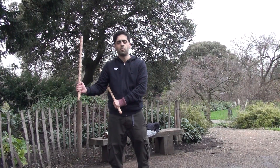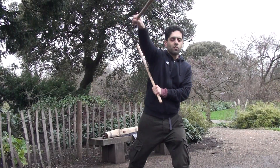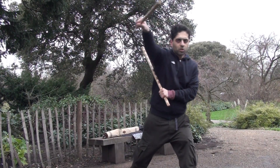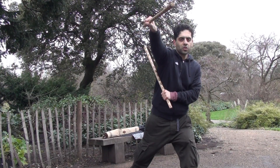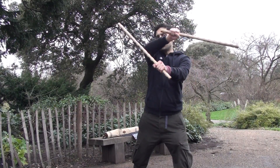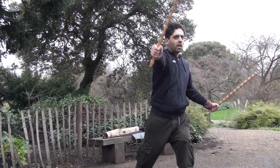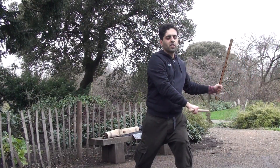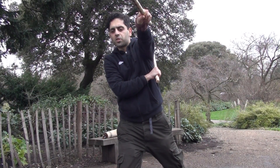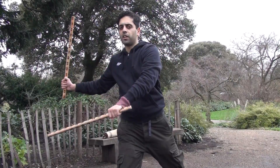So it goes like this — from the right chambered position, the first move is a thrust out while we step triangularly across in this manner. One, and then we follow it up with a backhand slash diagonal and a backhand hit and retract. And we're on the other side, and we thrust while stepping diagonally, backhand, backhand hit and retract.